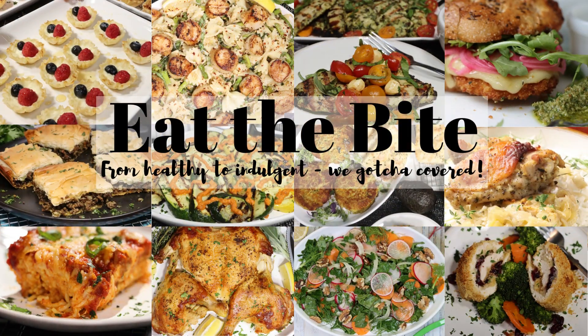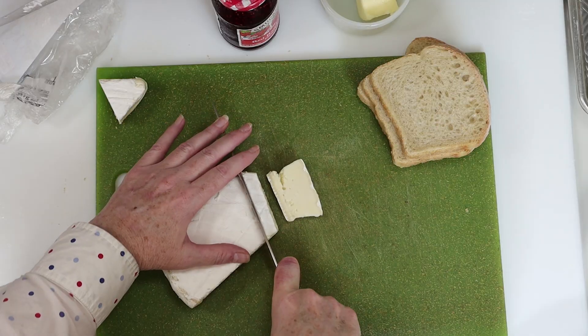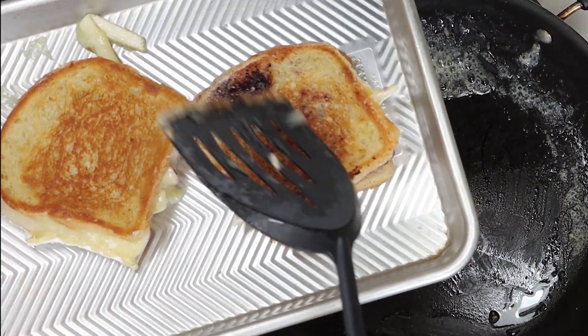Hey guys, this is Stacey from eatthebite.com and today I'm making an awesome raspberry brie grilled cheese. This sandwich has it all — it's melty, cheesy, fruity, crunchy and absolutely delicious. Let me show you how to make it.